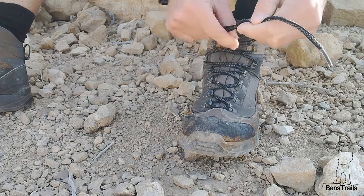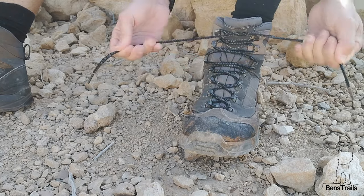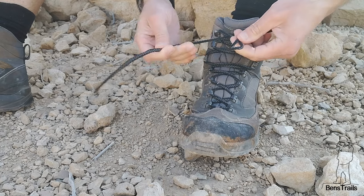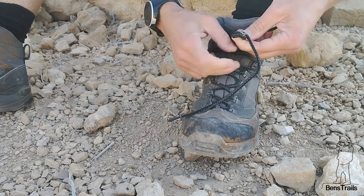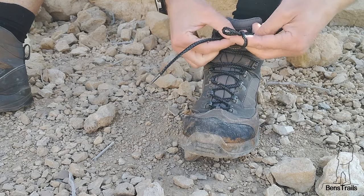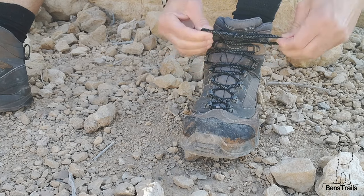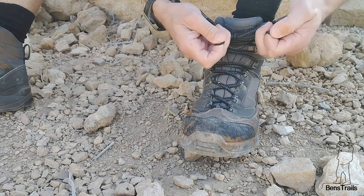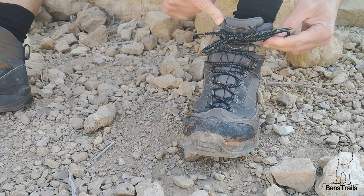Tie your shoes — tie the base knot regular. And then when you do your laces, the bows, you usually come from above. Don't do that. Start from below, and then come through. This gives a proper square knot, and it's much less likely to come undone.